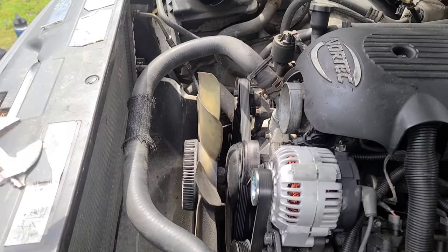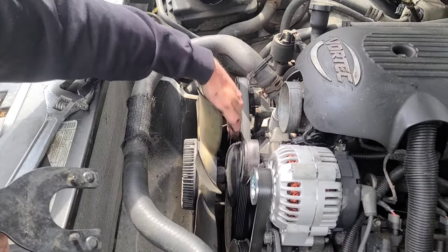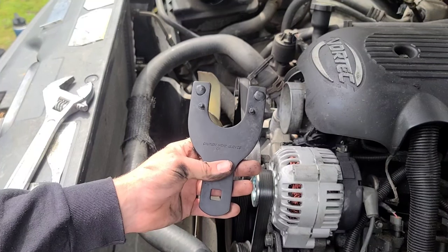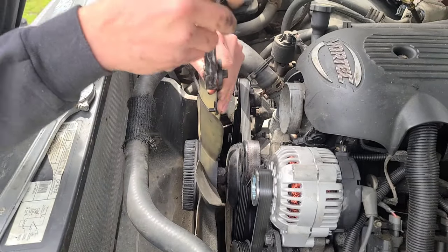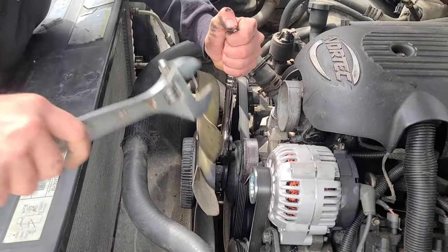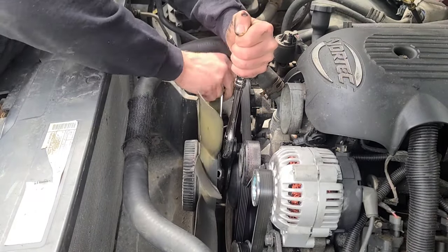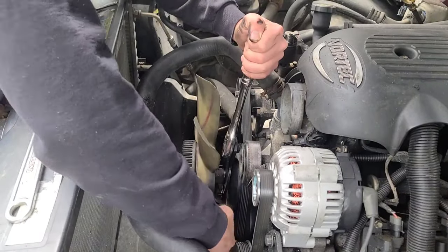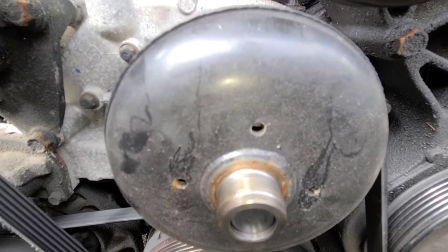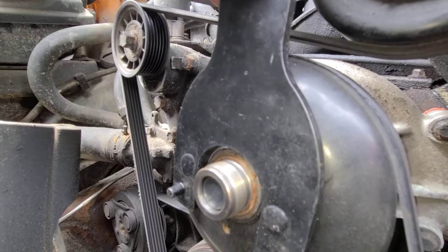So our next step is to remove the fan. We're going to need our adjustable wrench, and there's this handy tool that goes onto the water pump pulley — it holds it from spinning while you're trying to break the fan loose. If you need one of these, I'll put a link in the description. Your half inch ratchet or breaker bar can just go right into it. The water pump pulley has holes, and it just goes inside those holes to hold the pulley in place.